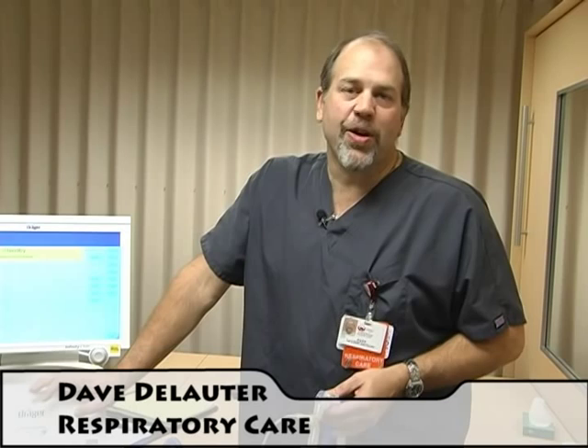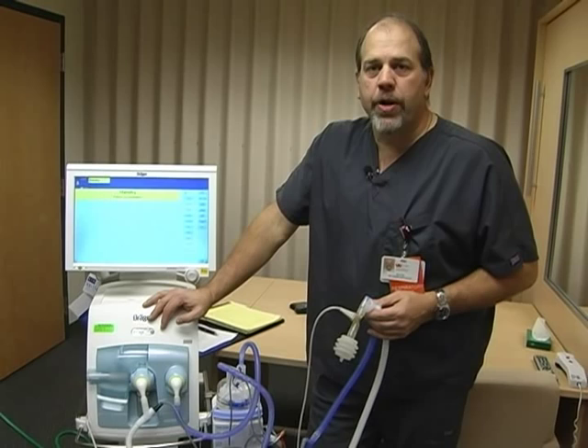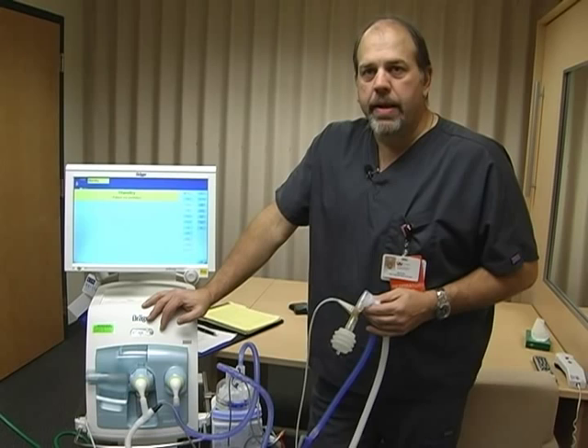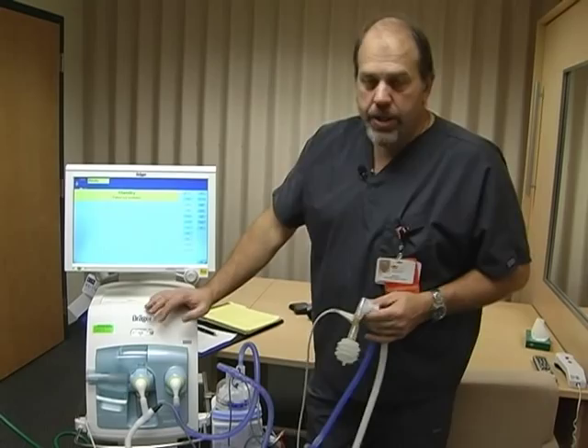Hi, my name is Dave DeLauder and I'm the NICU Pediatric Specialist here at Frederick Memorial. I want to talk to you for a few minutes today about the Draeger VN500 Baby Log Ventilator. This is the new ventilator from Draeger — it's state of the art, top of the line. I'm going to demonstrate a little bit about the ventilator so that when we start using it you'll have more knowledge of it and be comfortable with how the machine works. You'll have an ability to adjust the FiO2, silence the alarms, and know what some of these different modes are as well.